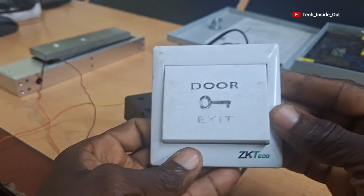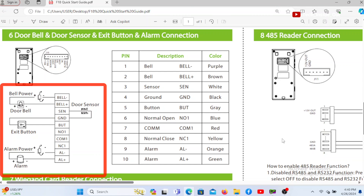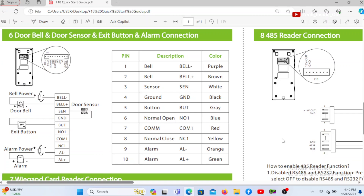Let's move on to connect the exit button. Again, the start guide will show us how to connect it. Here is the illustration of how the exit button can be connected. As illustrated, the exit button will also be connected to the connection port that is located at the lower left corner of the device, as indicated on the diagram.